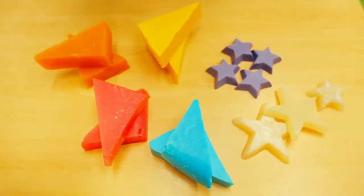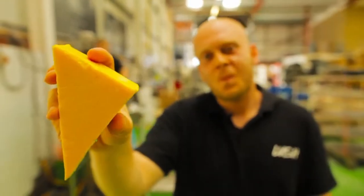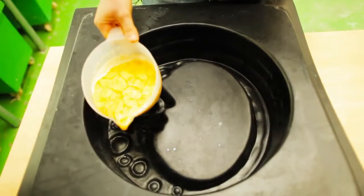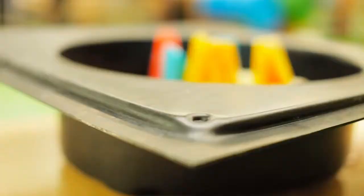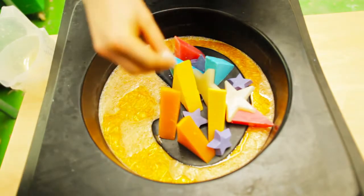Here we got all the beads and stars for Angel Delight — four different colors of beads and three different colors of stars. Now we got to sprinkle it with a little bit of glitter on top of it.